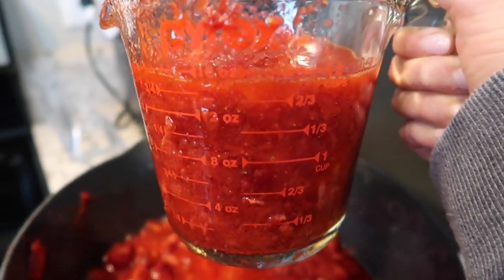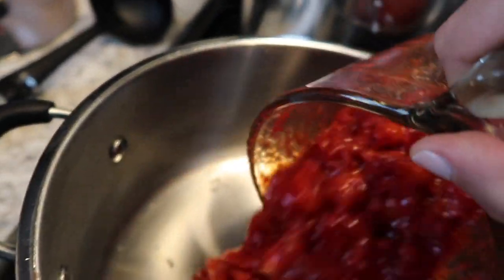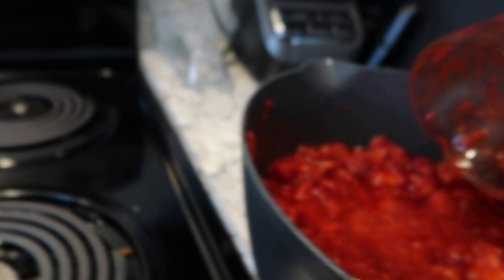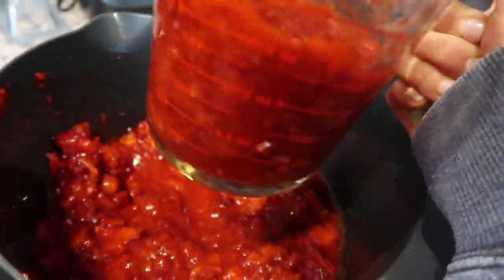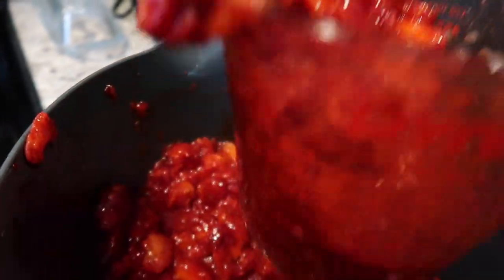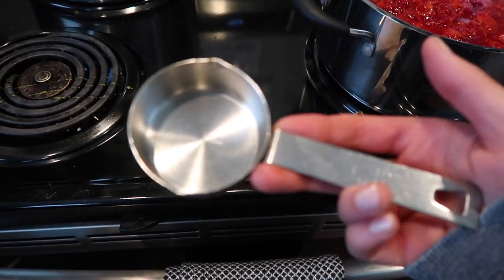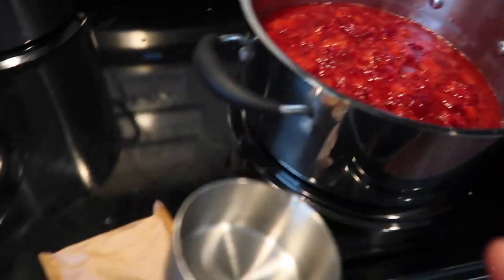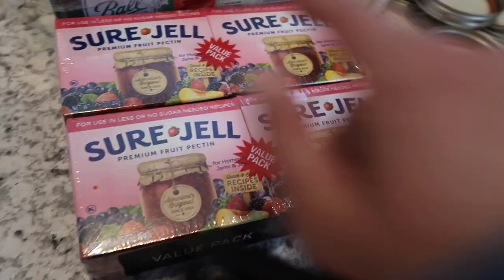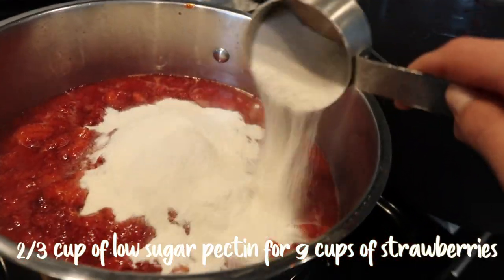So I'm going to do four two-cup measures and then one one-cup measure, and pour it in the pot off the burner — because I just messed up and put it on a hot eye and it all splattered, so don't do that. Do it in a pot that is not hot yet. This is about nine cups of the strawberries moved over to the pot. Now I'm going to pour the pectin in — it's one-third of a cup for every nine cups of strawberries. One of these packages is equivalent to one-third of a cup, and you need two-thirds of a cup for nine cups of strawberries.